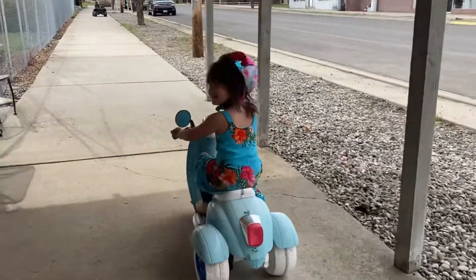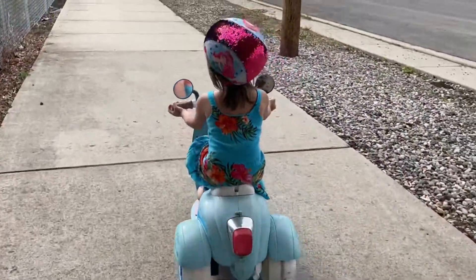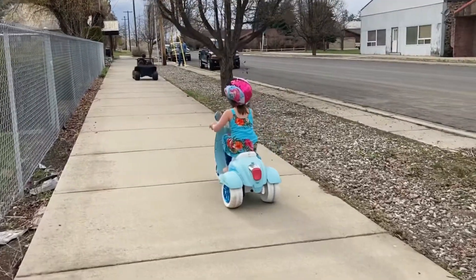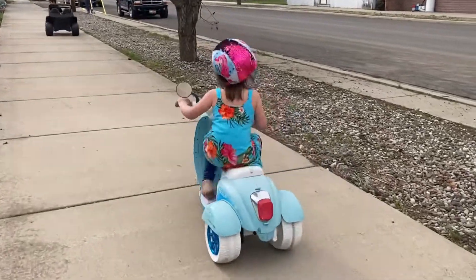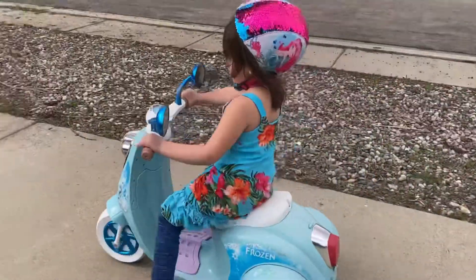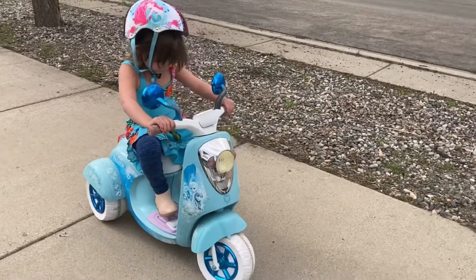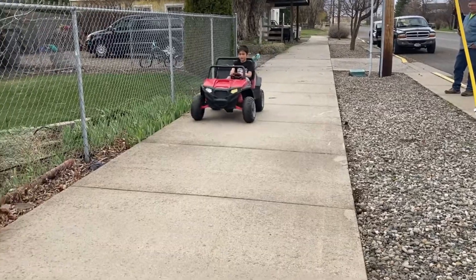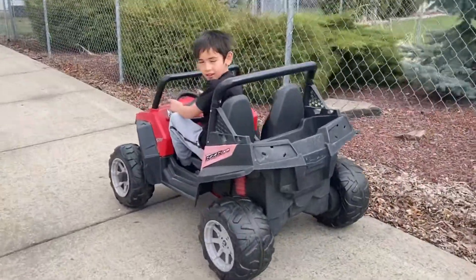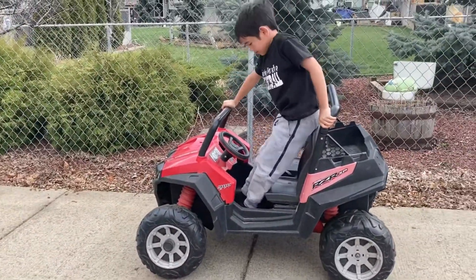Mommy, guess what? I need my little nose. You're low back, Becca. That's it. Stay safe, Isaac. The scooter's in the neighbor's yard again. It doesn't matter. Let's go!